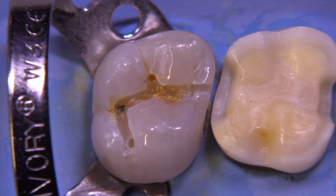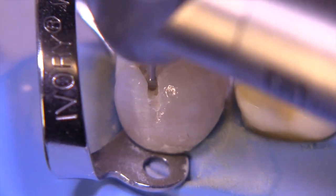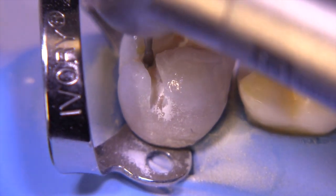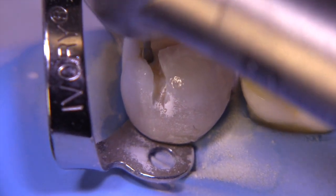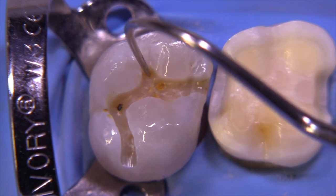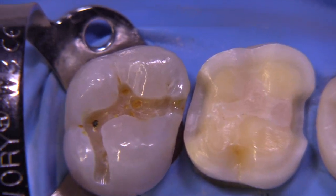Once you get the outline form wide enough, you can go ahead and convert into the caries removal process. I've sped up this next section to get us to the point where we have a preparation design that lays the framework for caries removal — we try to expand the outline past the caries. We have a lot of decay still remaining on the pulpal floor, a little bit on the lingual, and a significant amount on the mesial, underneath that mesial lingual cusp.